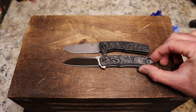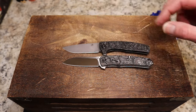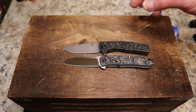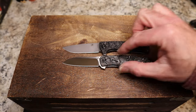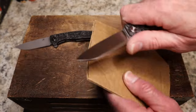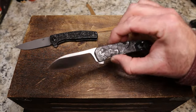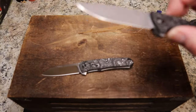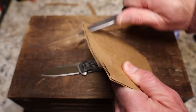Here they are side by side — they are extremely similar. Drop point versus sheep's foot, a little more curved handle on the AGI versus a very neutral handle on the Otter. Very cool. I've cut with both briefly and they're both very nicely done. The Otter is in S35VN and the AGI is in that 9CR Damascus.